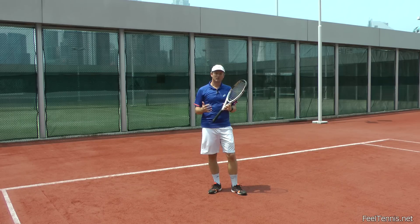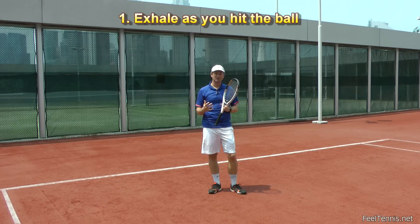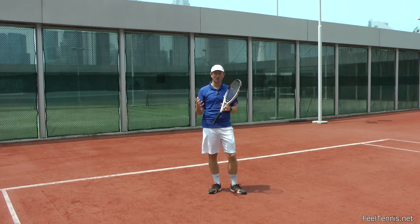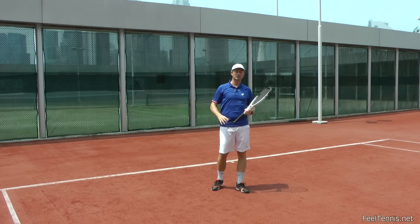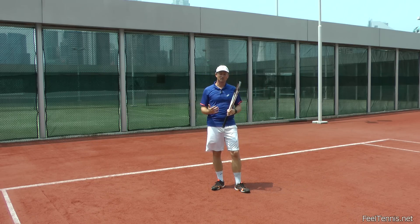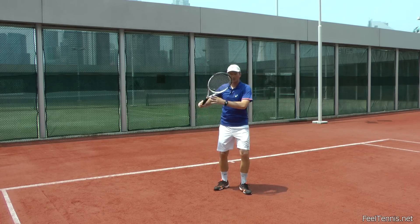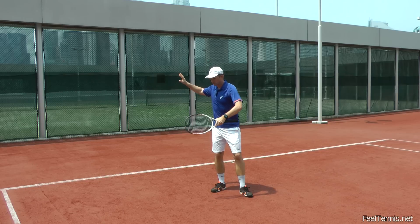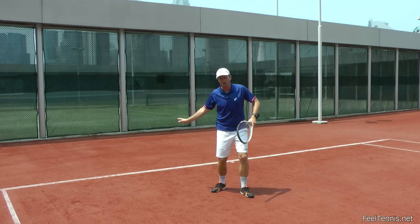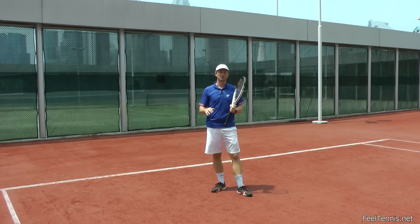The first thing I want to point out is: try to exhale when you hit the ball. A good way to practice that is to start a little bit early. So you don't exhale exactly when you hit, but you want to start a little bit earlier — as soon as you feel you're starting your swing forward, start exhaling. That will also smoothen your stroke.